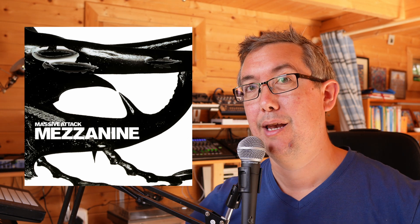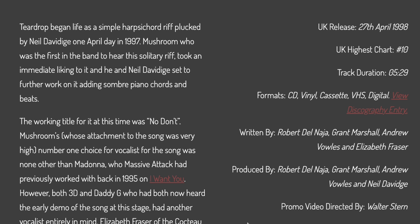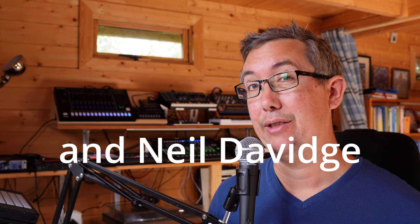Before we talk about the vocal, let's look at the background. When this album came out I bought Mezzanine and I was really into it. I remember reading about tensions in the band. Basically Mushroom kind of created the track — it started with engineer and collaborator Neil Davidge, and Mushroom heard it, worked on it, added the piano and the beats. He really wanted Madonna singing on it, because they'd worked together previously. But the other two members of the band really wanted Liz Fraser. I can imagine how hard that must have been — it's your tune, your vision, and it gets taken over, but it turns out to be one of the most amazing tunes ever.